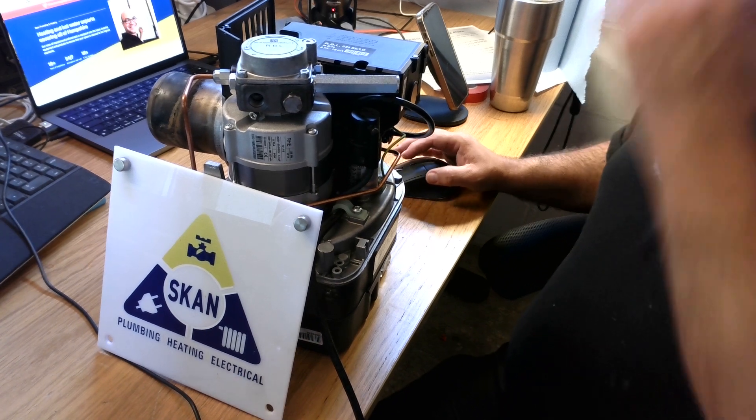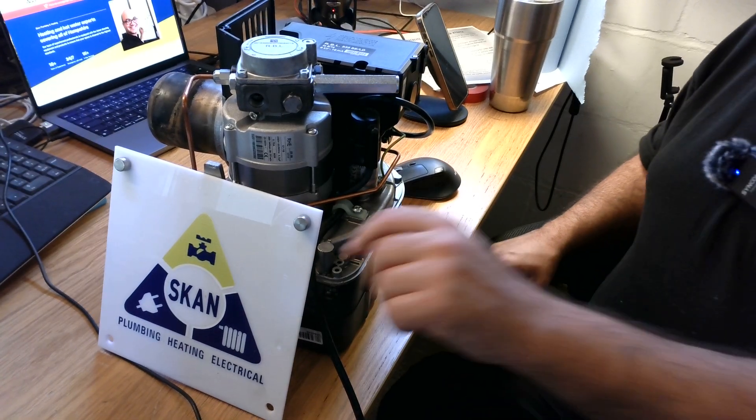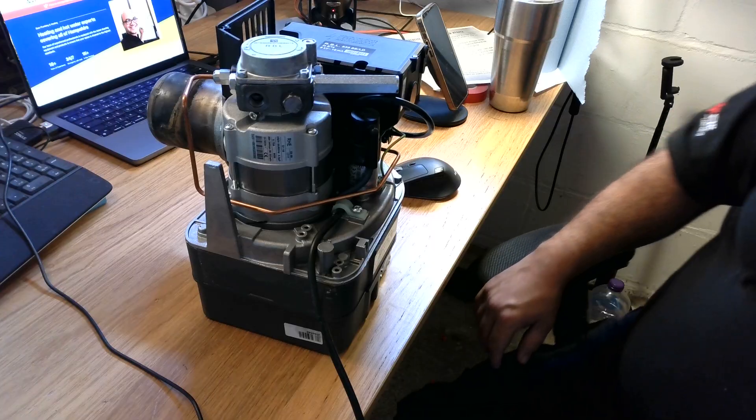Hi guys, Yannis here from ScanHeating. Today we have an amazing topic which I really love — we have an oil boiler burner.